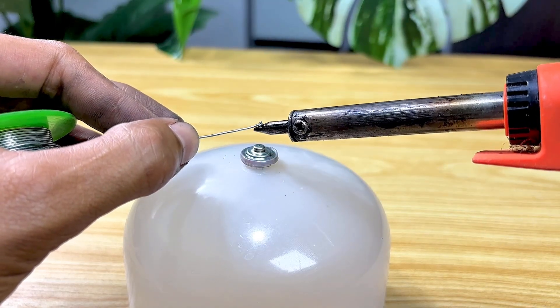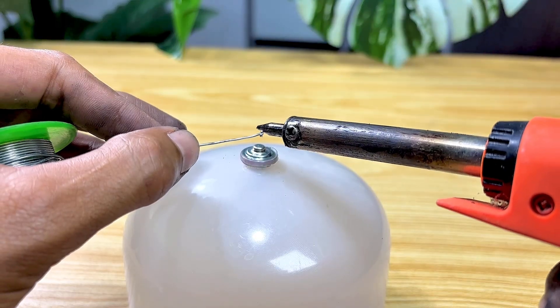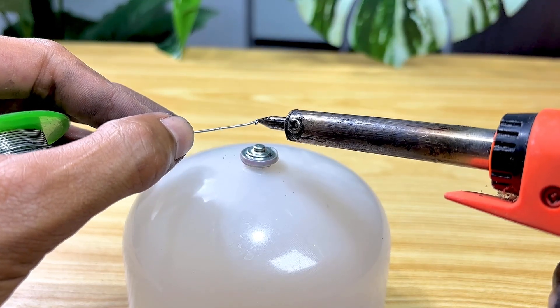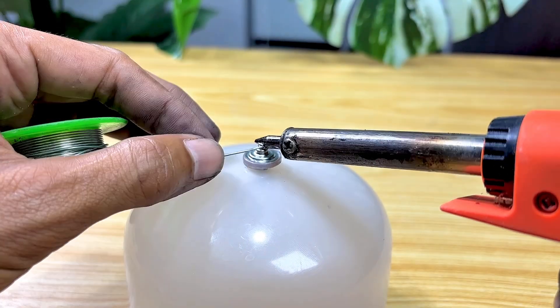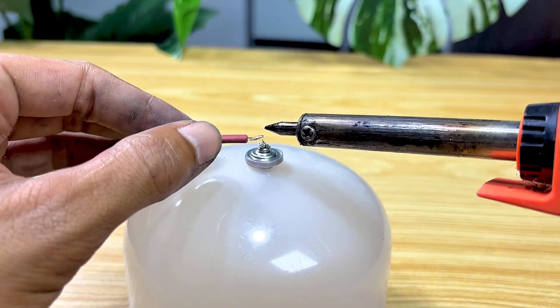I'll move on to connecting the cables, and here I'll use solder to make the connection stronger and neater. This connection process is crucial, because if done correctly, the electrical flow will flow smoothly and without interruption.